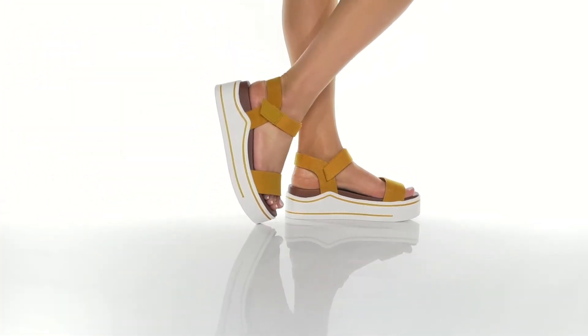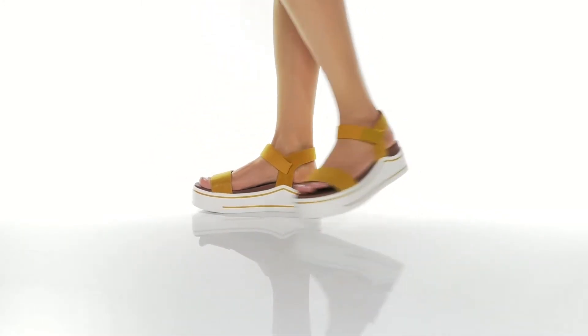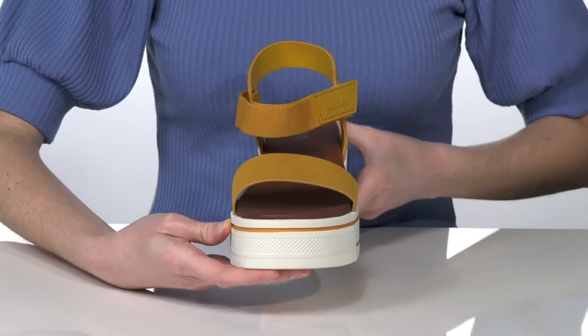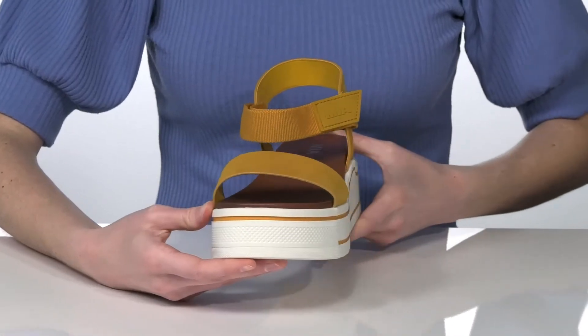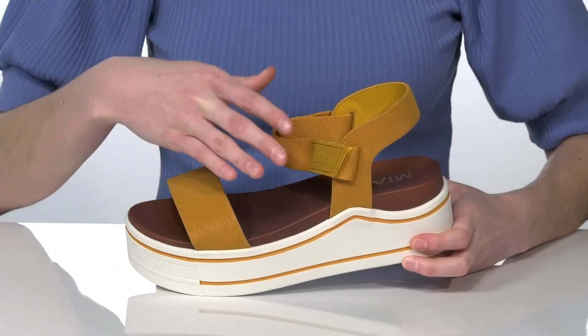These chunky sandals come in a few different colors. I'm showing off the mustard yellow colorway, which I think would look fantastic paired with dark wash denim. I like how you get the same color on the midsole as the upper, giving this shoe a more cohesive look.